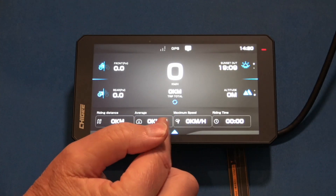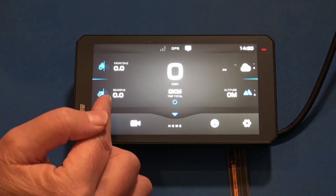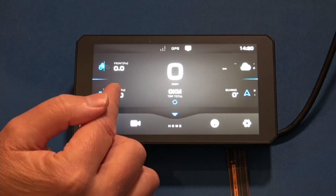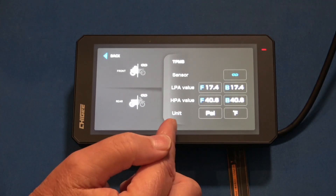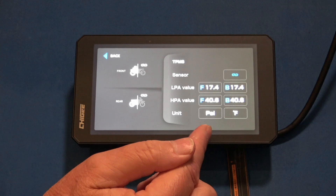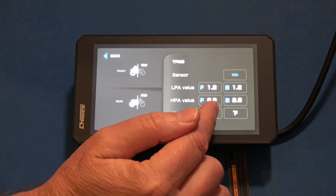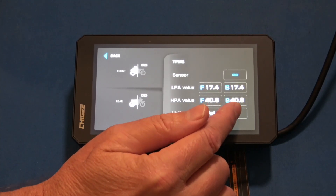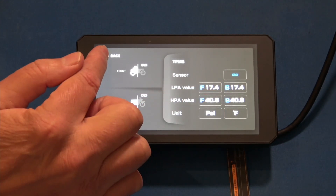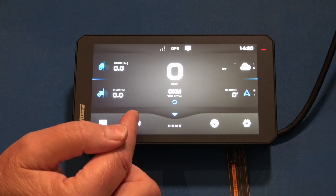Press the down arrow and it's going to hide those buttons and give you trip data on the bottom. On the left you're going to have your two TPMS sensors. Pressing either one takes you to the same place where you set your values for front and rear, units in PSI or bar, Fahrenheit and Celsius — those are toggles. And then there's your bind button. Pretty straightforward, like most other motorcycle display devices.